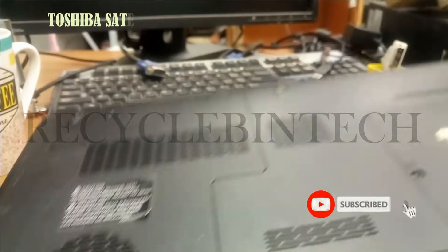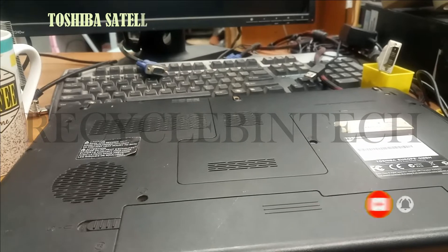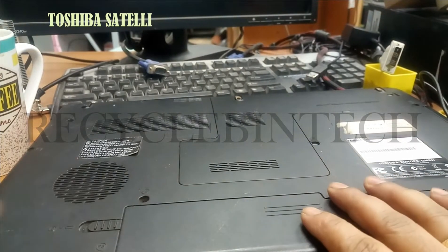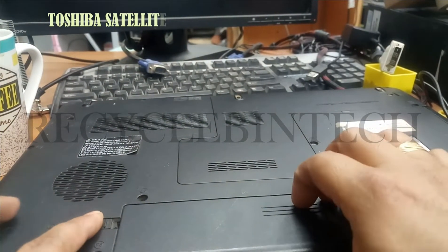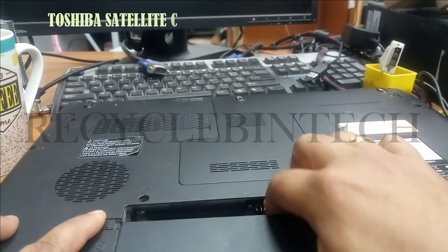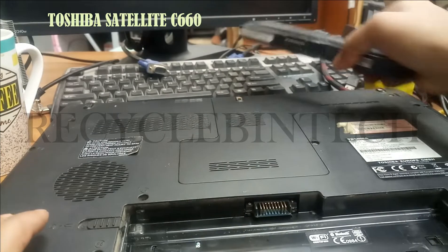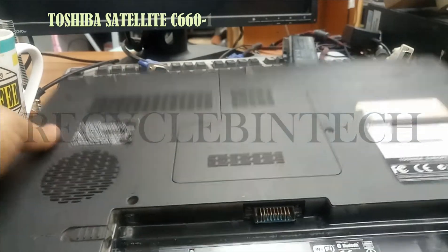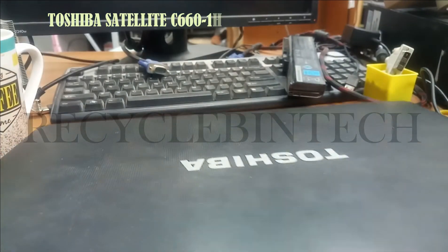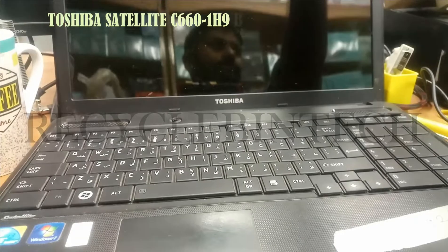Today we are going to see how we are going to remove the BIOS password for this laptop. I have forgot this BIOS password, let us see. First of all, I will remove the battery from this laptop.